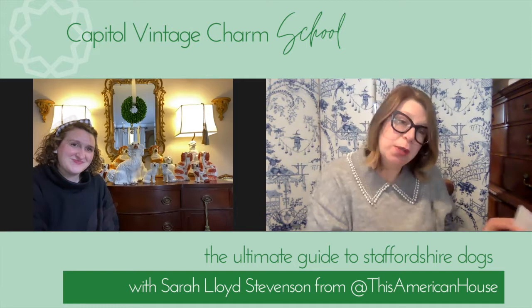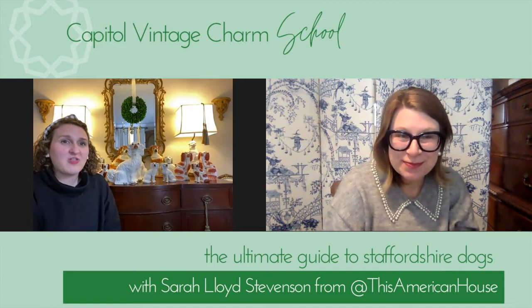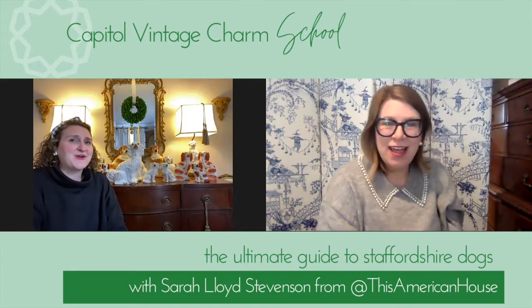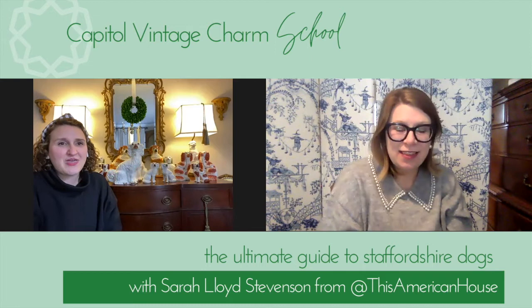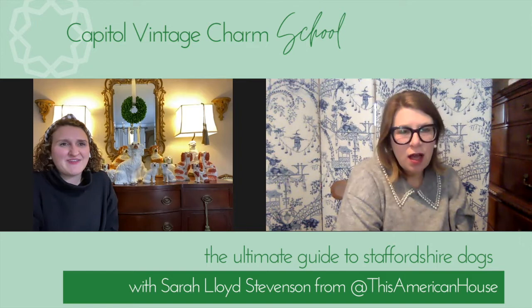Sarah Lloyd, I have a couple of quick questions to get to know you better. What is your China pattern? My China pattern is Gold Aves by Royal Crown Derby — gold and white, with birds and very delicate details of gold paint on white porcelain. I use it with Royal Crown Derby's Carlton Gold. And for every day I really love Blue Willow, and I have a tobacco leaf pattern we use every day too.